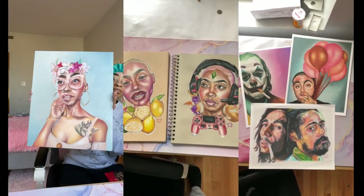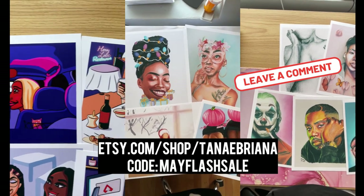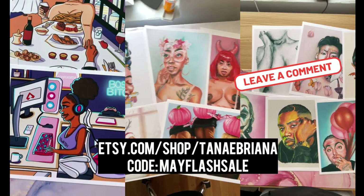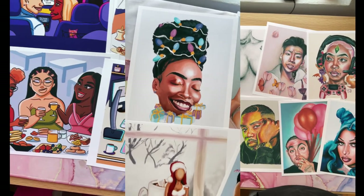Before we get into this tutorial, I just want to let you guys know I am having a flash sale on my Etsy shop. Currently the code is 'May Flash Sale' and you can get 25% off any order that is at least $23, so take advantage of that.